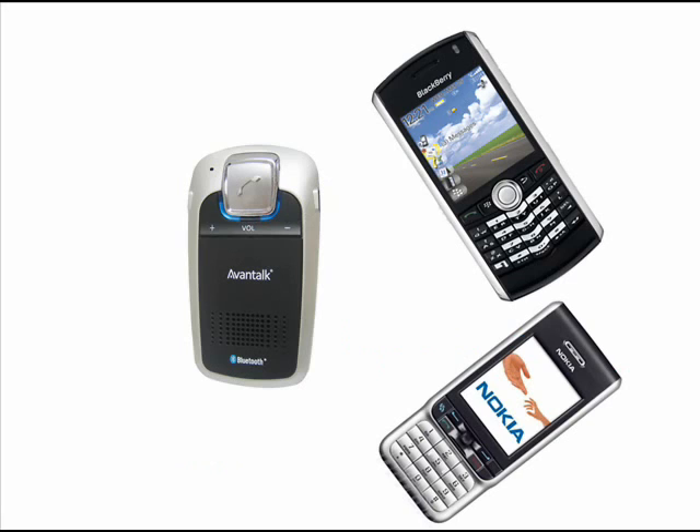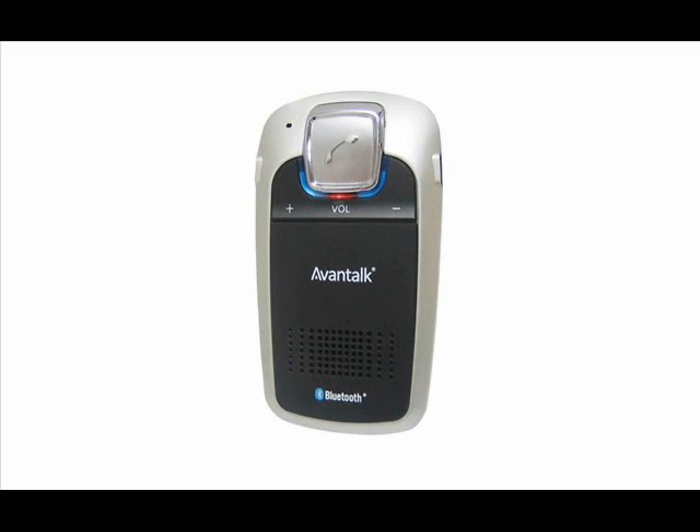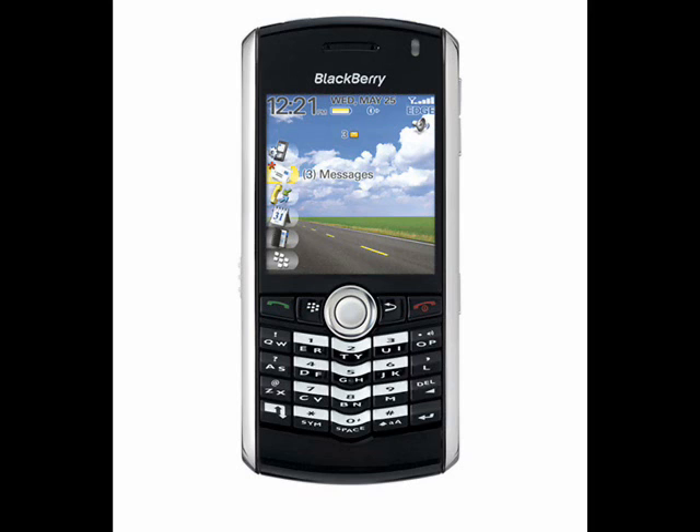Pairing is an important step for any Bluetooth device. With the unit powered off, press and hold the multi-function button for 5 seconds. The speakerphone will be in pairing mode and the unit LED will alternate between red and blue. At this point you will need to put your phone into Bluetooth pairing mode and select the Avantalk Sunday when discovered.